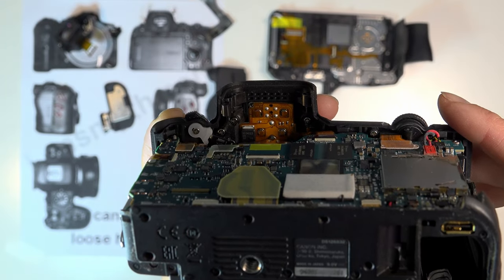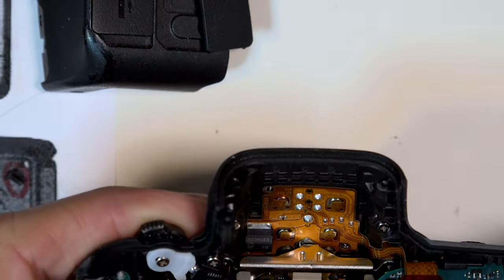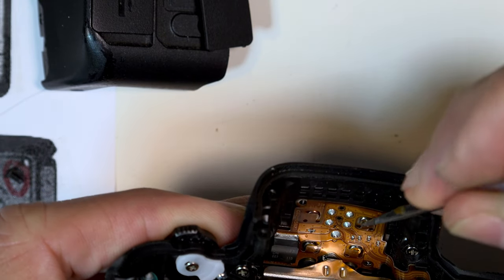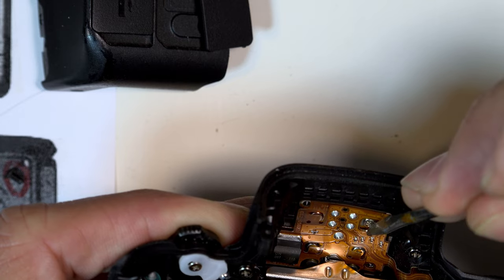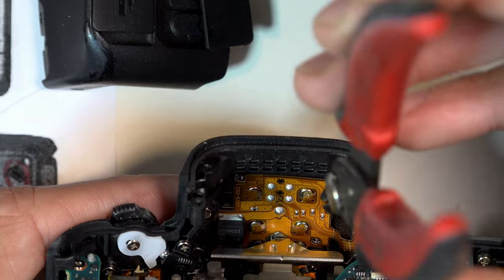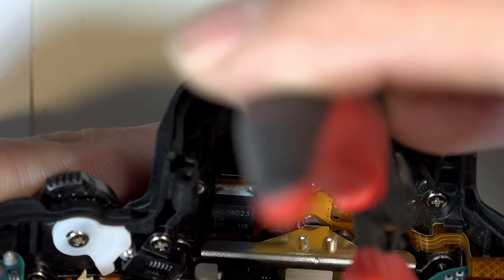Now you can see the back of the hot shoe mount. It's attached with these four screws, which are all loose. In anticipation of them being loose, they added some protective plastic to prevent further damage from loose screws rattling around inside the camera housing. I've needed to cut these slightly to give me access.